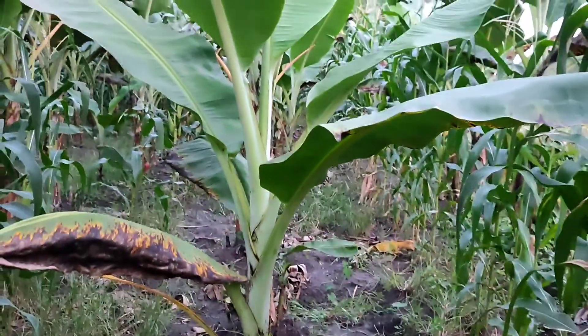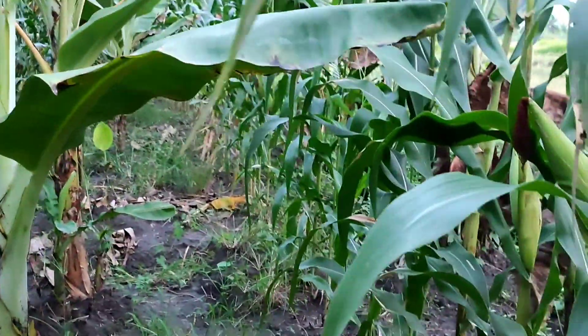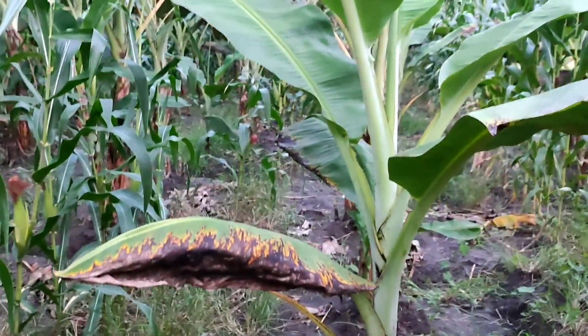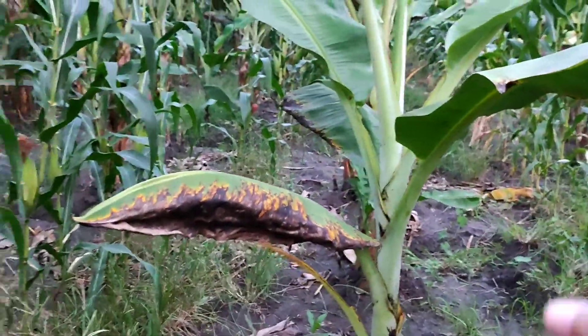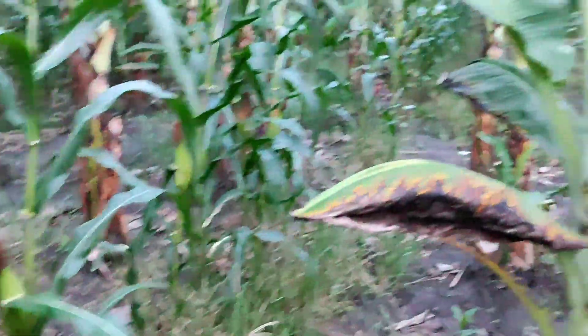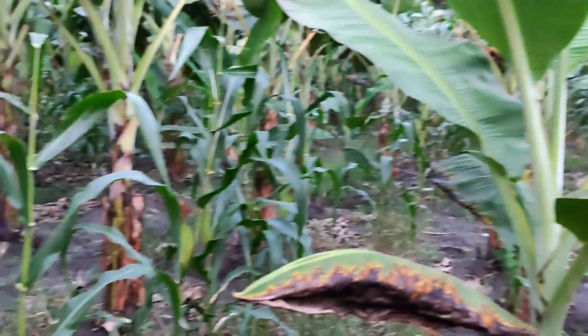So as you can see, we have a banana here and we have a rose here. This kind of planting is inter-row planting, wherein in between one plant there is another plant, so here.